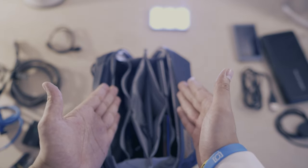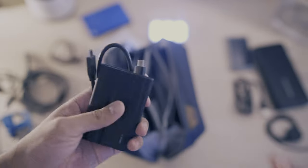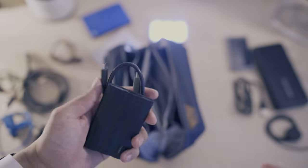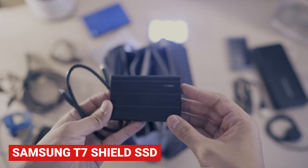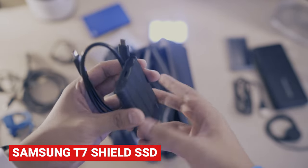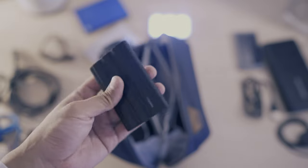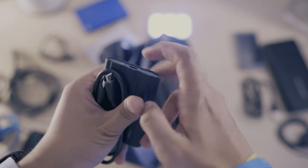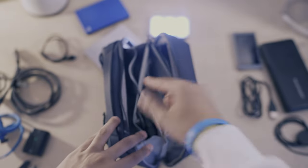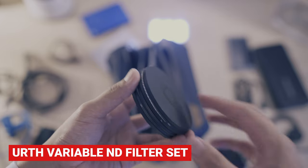I recently picked up this active SSD for shooting and editing straight from, for projects I'm working on so I don't have to use the space on my laptop. It's the Samsung T7 Shield — rated up to 1GB/s read and 1GB/s write, about five times faster than my hard drive, water-resistant, dust-resistant, and shock-resistant. It was about the same price as the T7, so I thought this would be the better option. USB-C to USB-C — I keep both of these together.